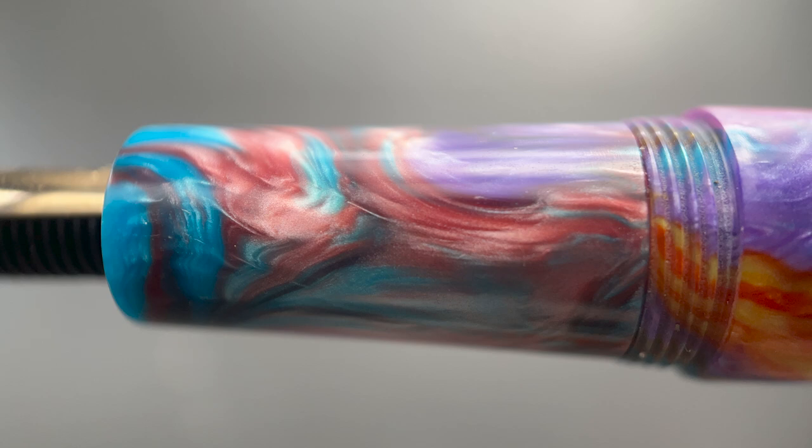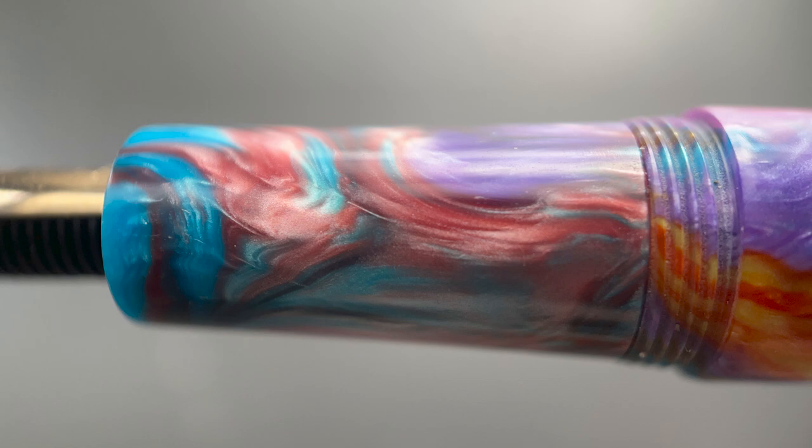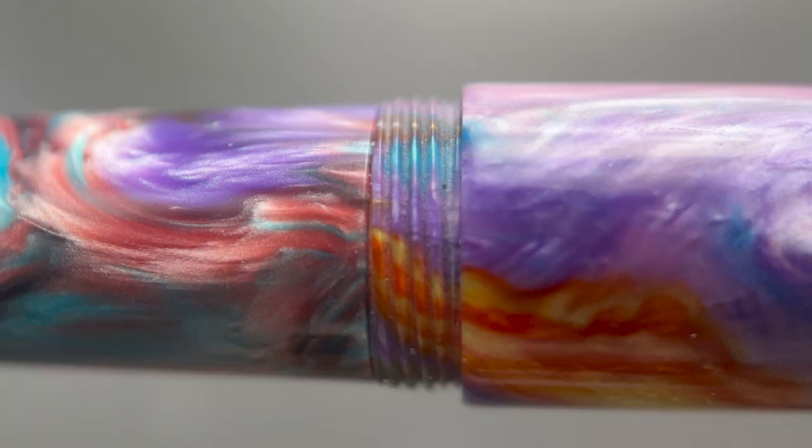The section is a different design from the metal version as well. The metal version starts off with a Greek key design and then angles up at an even rate of incline. This resin version has the same shape and incline, but the band is absent. At the end of the section, you have the cap threads and a small step up to the remainder of the barrel. Even though this section has a straight incline without a swale or raised portion at the end, I can maintain a solid grip on this resin — my grip doesn't travel down the section at all. It's comfortable in the hand, and while this isn't the longest pen, it's plenty long enough to use unposted. The cap does post securely, and it's light enough that it doesn't back-weight the pen or throw off the balance. I also don't find the edge of the cap to be sharp against the inside of my hand.